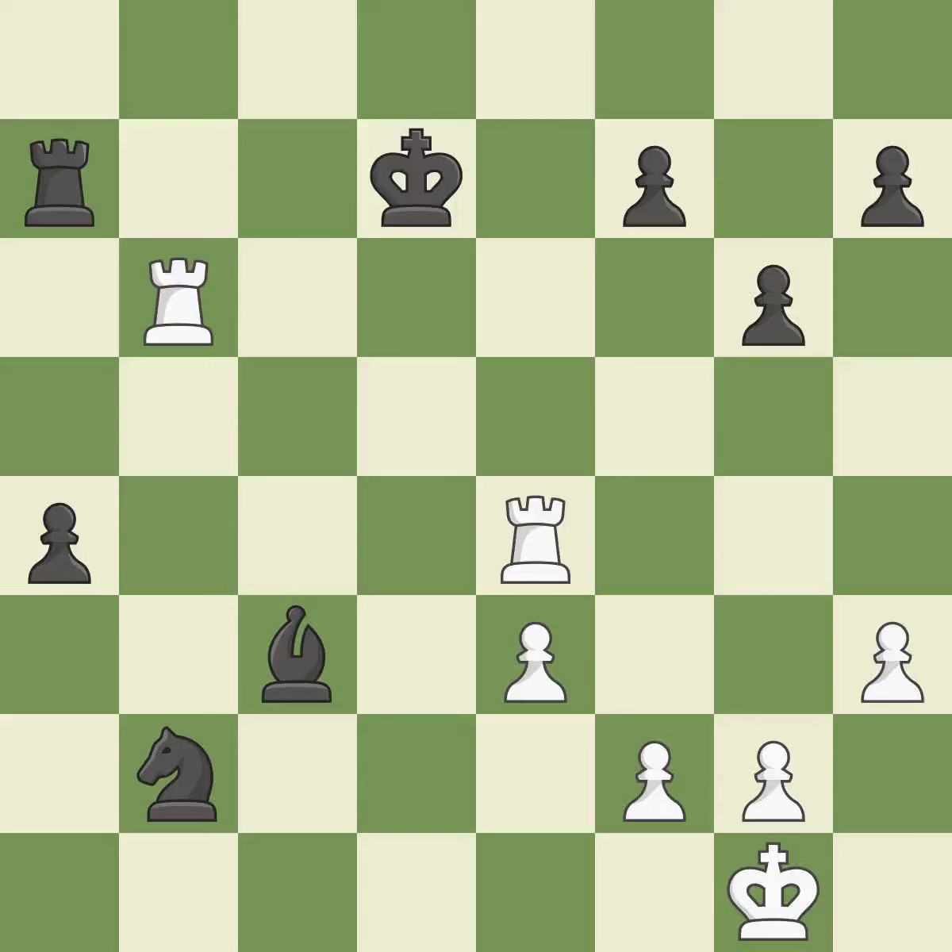This defends the attacked knight — this is the only move that works. The potential for an x-ray attack through two pieces exists here. This moves the pawn to safety. This is the start of the endgame and black is winning. The potential for an x-ray attack through two pieces exists here.